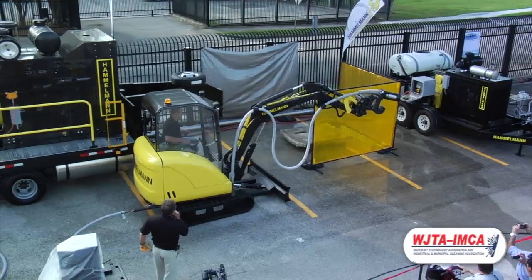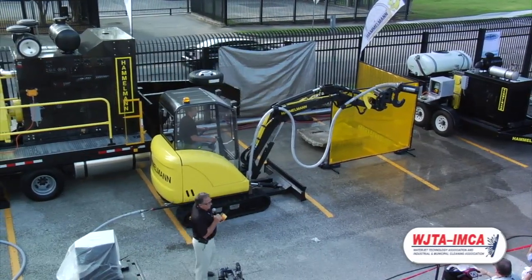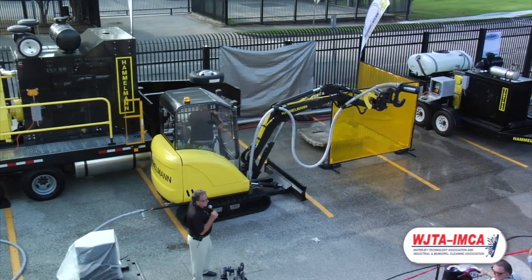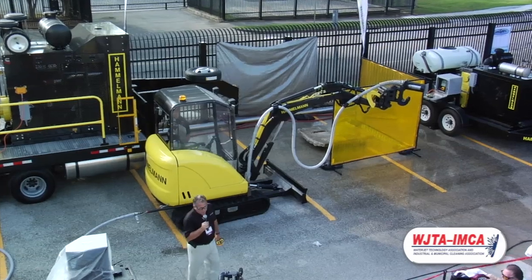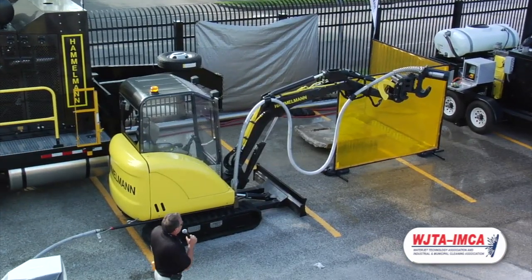Another thing I wanted to point out about the ES2 control system: since it takes out the guesswork of deciding what RPM you need and how much bypass control and flow, it actually enables fuel savings of up to 45%. At four dollars a gallon, that's pretty good savings after a while.